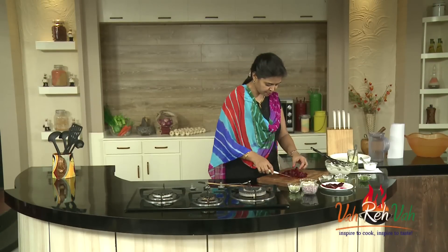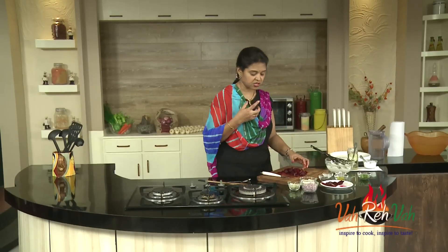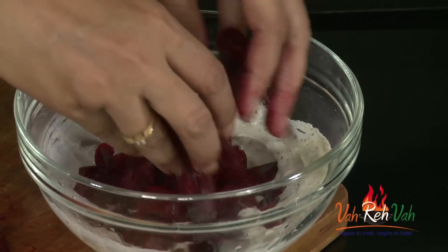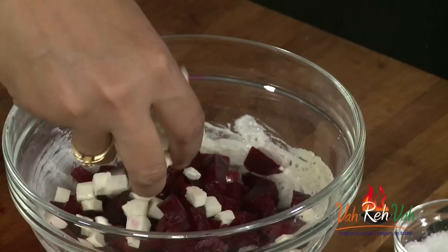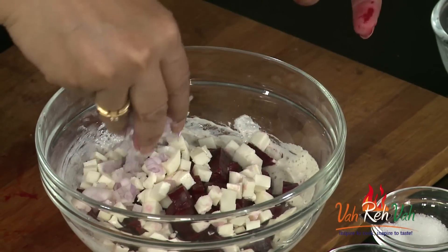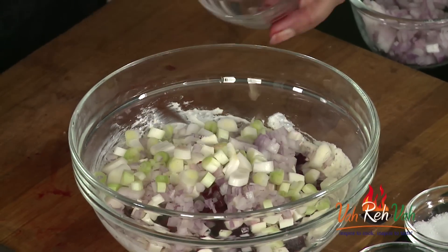You can see I've made nice diced pieces — the beetroot is nicely boiled. Now we are going to transfer this into our dressing and also add paneer, cut into nice cubes.